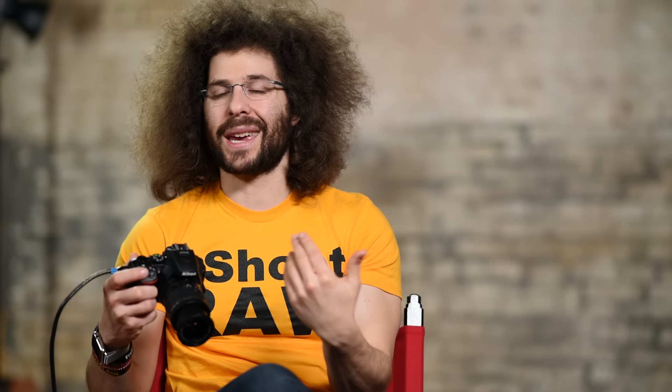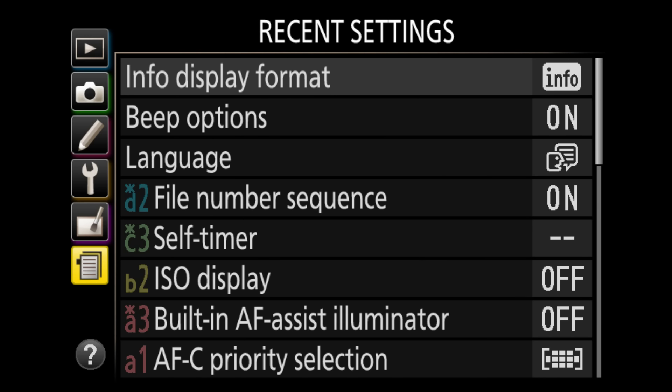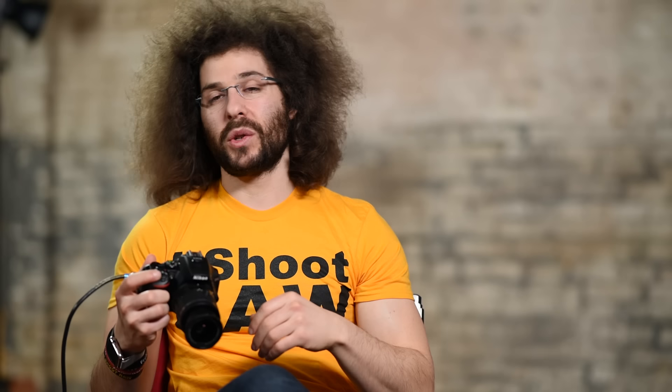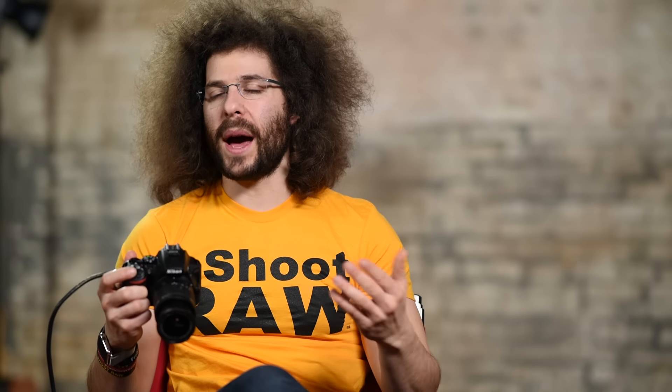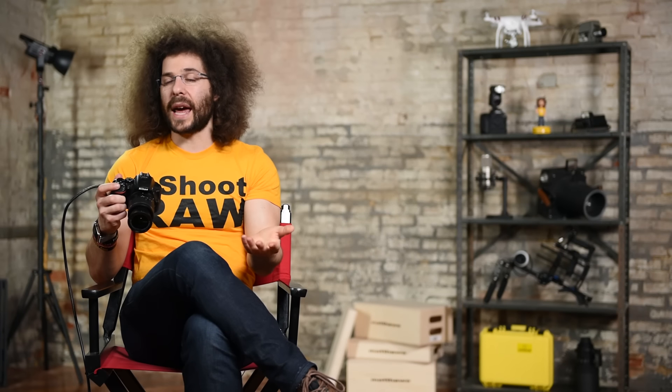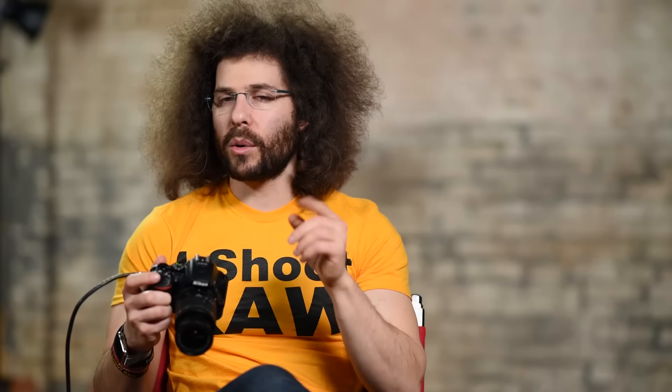The retouch menu lets you edit RAW files or any files inside the camera, but I save that for later on the computer. Recent settings shows any settings you recently changed. That runs you through setting up the menu system — it's a little long but watch it once and refer back as needed. Just because I set it one way doesn't mean you have to; this is a guide, so try what works for you.